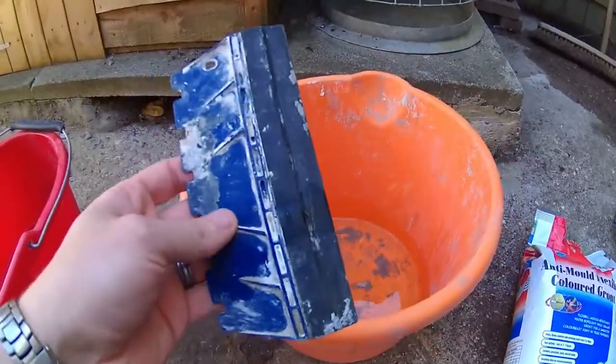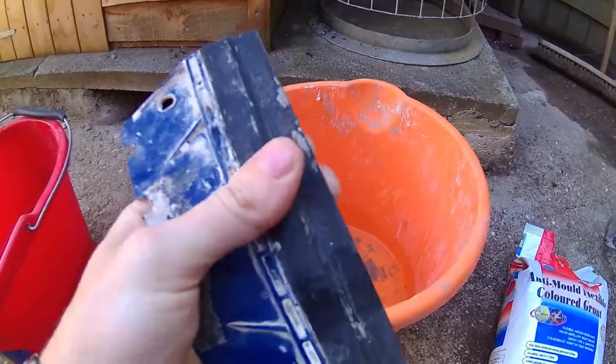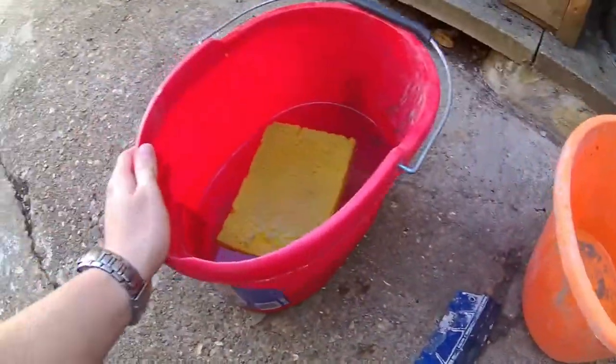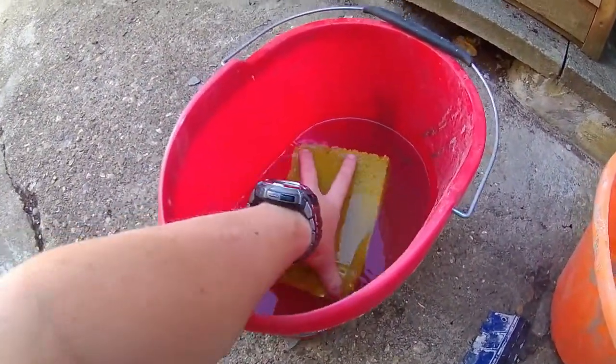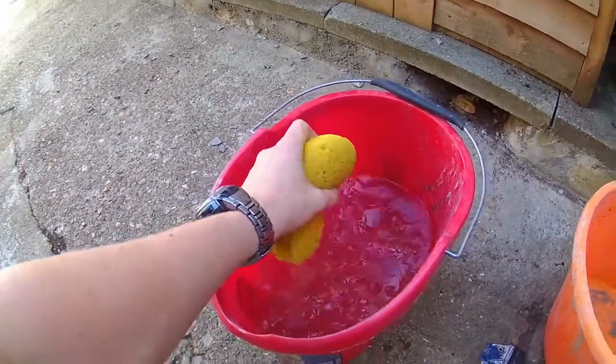I've also got a grouting tool with a rubbery edge so it's nice and flexible, and then a bucket of water with a sponge. That's all I'm going to need to do the grouting.